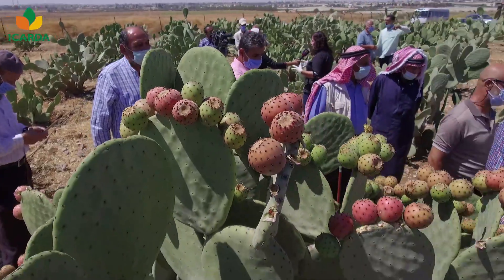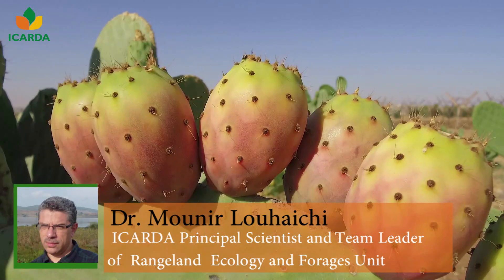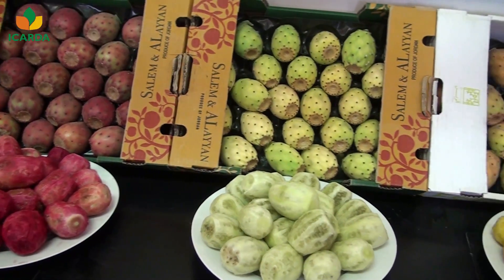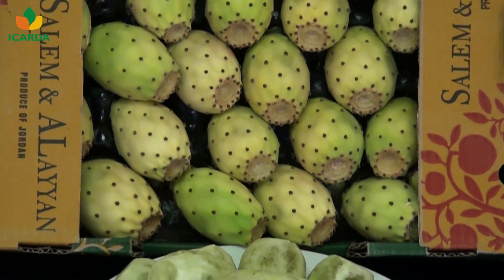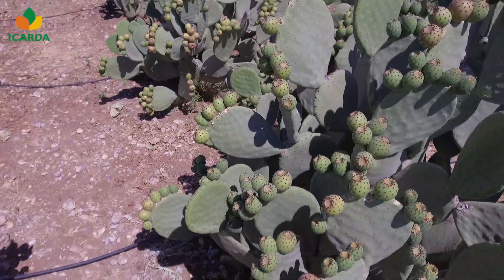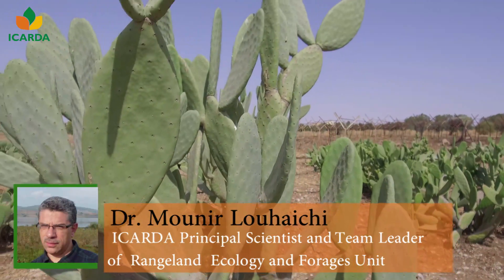Cacti are gaining increasing interest across the globe, in particular cactus pear. The Latin name is Opuntia ficus-indica. Cactus pear has several nicknames, including 'green gold' and 'fruit for the poor.' These names convey the importance of Opuntia because of its resistance to drought and high temperature, and its adaptability to poor and shallow soils.